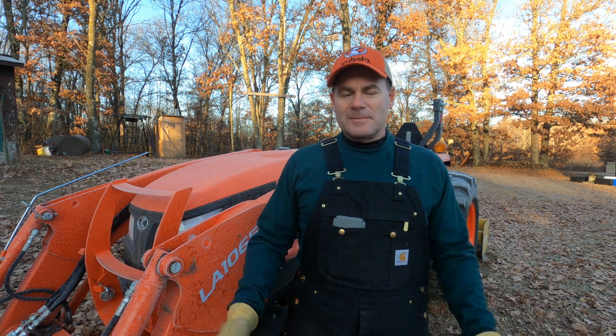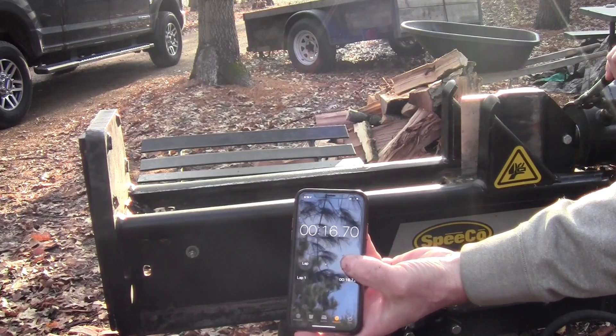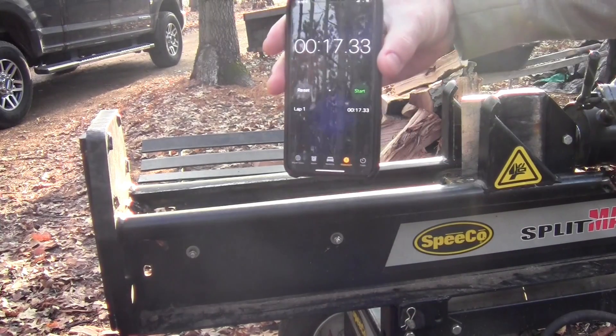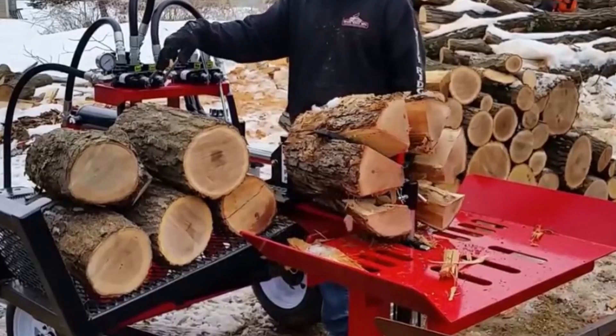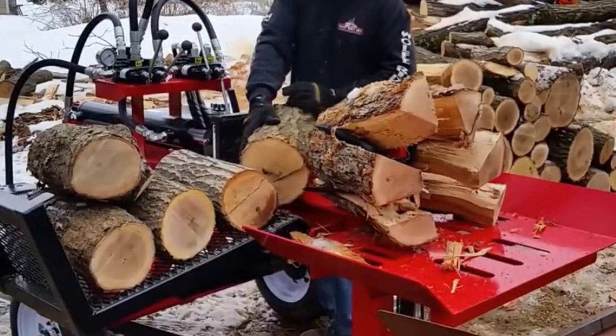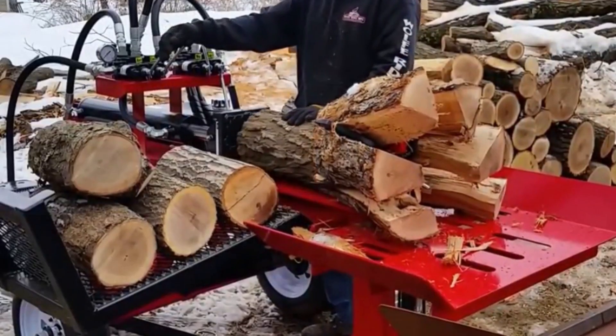As far as a wood splitter goes, you can get by with big box store splitters, but they're very slow — their cycle time is 15 to 20 seconds per split. I'm moving to a commercial log splitter. Mine is a Wolf Ridge with a six-second cycle time. There's a long lead time on that thing, but I should have it here soon.